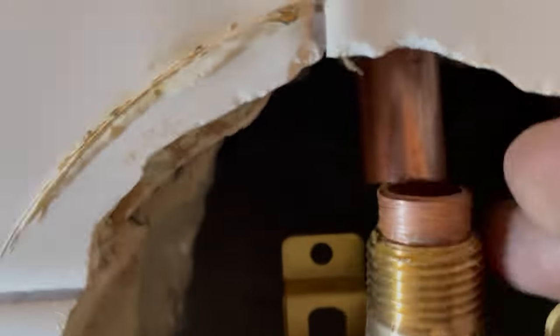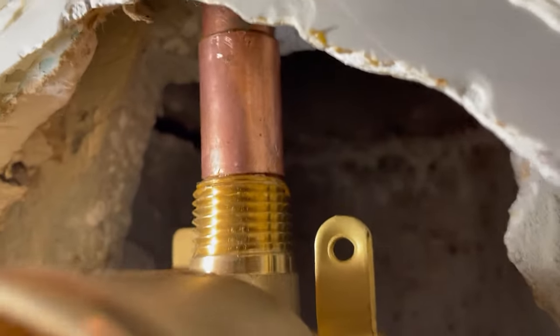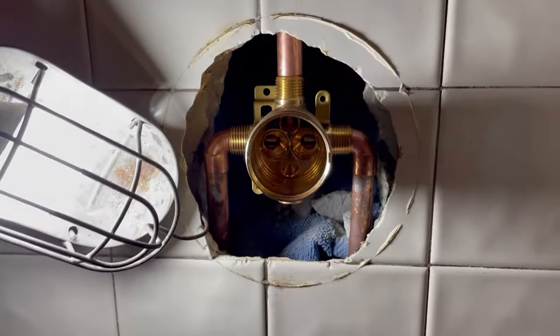It's close, almost there. Push that up just a tiny bit — this is very difficult to do one-handed. There — now I need to slide that coupling down. There it is! It is connected, everything looks straight. Now we need to solder up our joints.